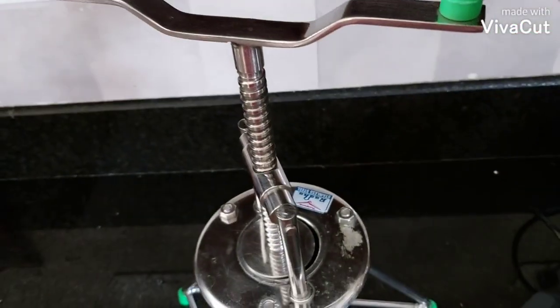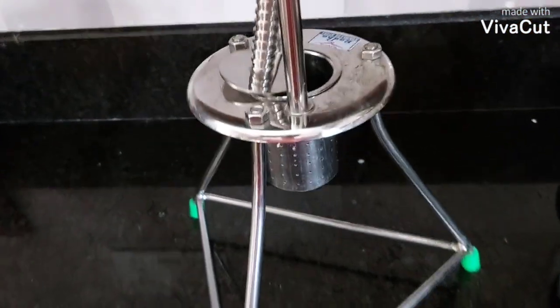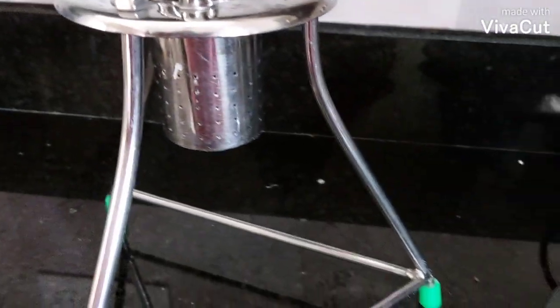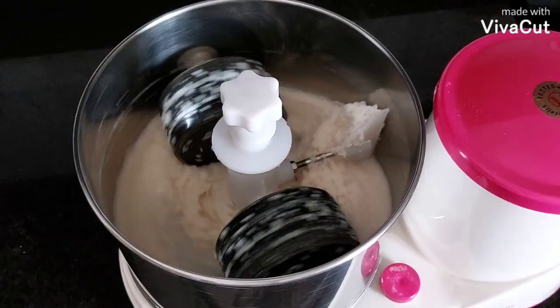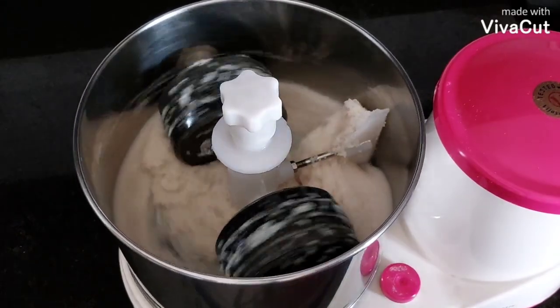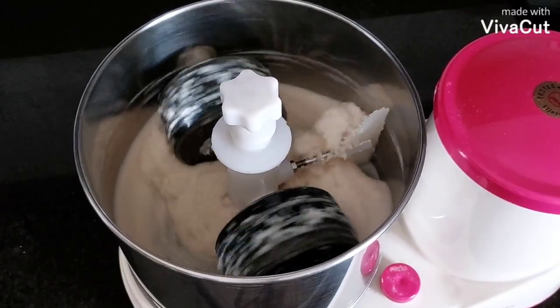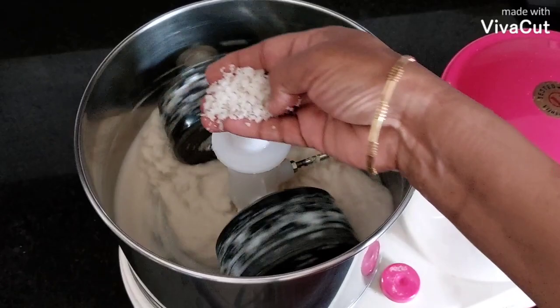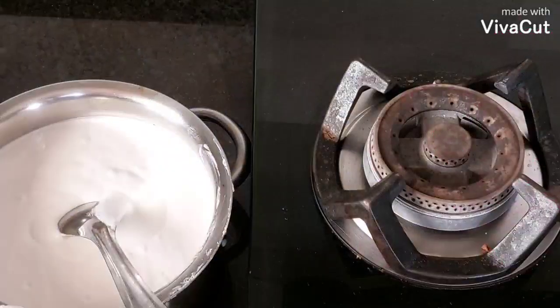The oil is still there. We will try to get a small amount of oil from this place. We will take a little bit of oil, and we will take a bit more oil.